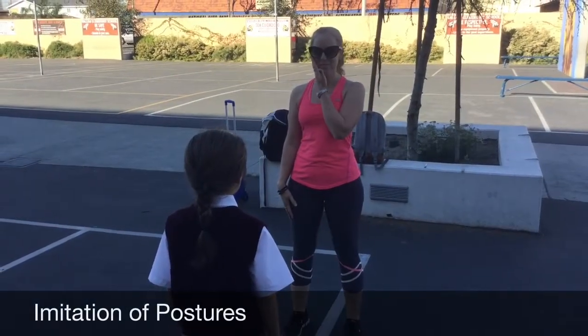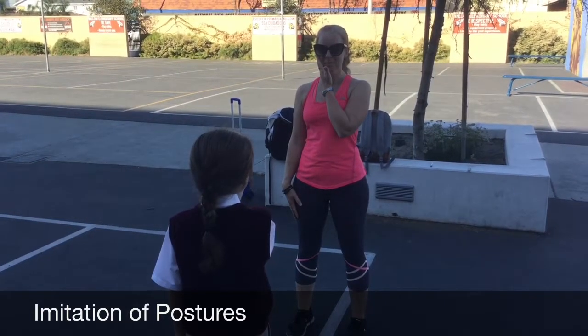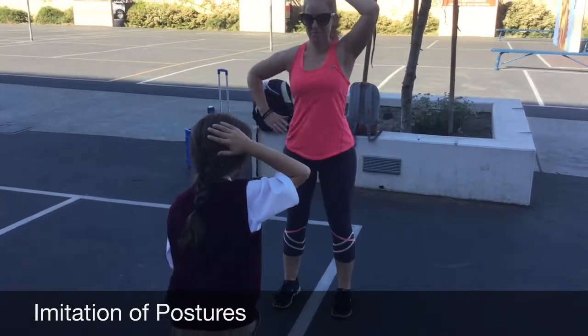Imitation of postures. The objective is for the student to imitate 15 different postures as demonstrated by the teacher. In this case, the student scored 15.